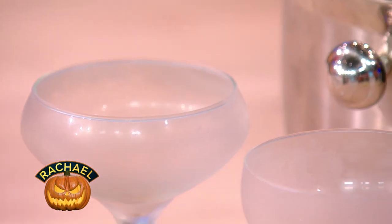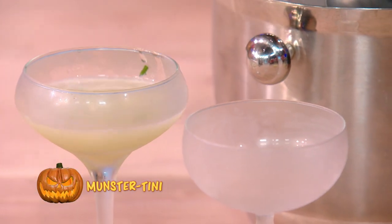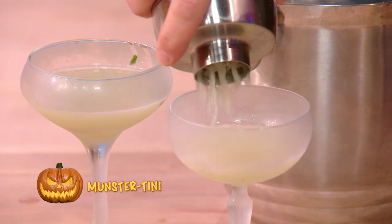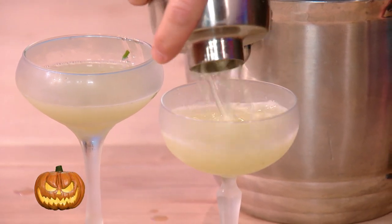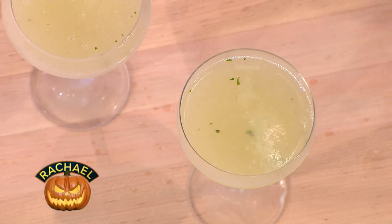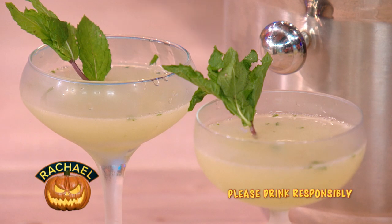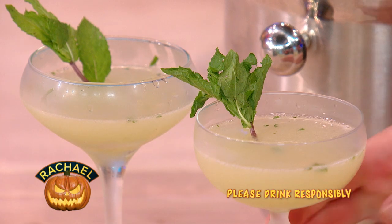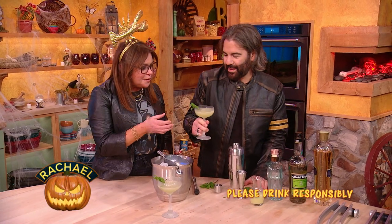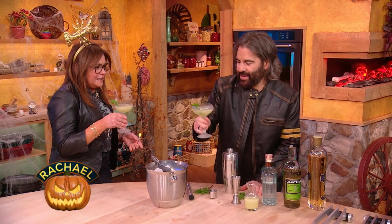I learn a lot by living with John Cusimano. Doesn't that look pretty? We didn't bring enough for the whole class, but we'll have to make more. And a garnish with a little mint — it's beautiful. Let's do a cheers, a happy Halloween cheers! Happy Halloween — cheers and boom!